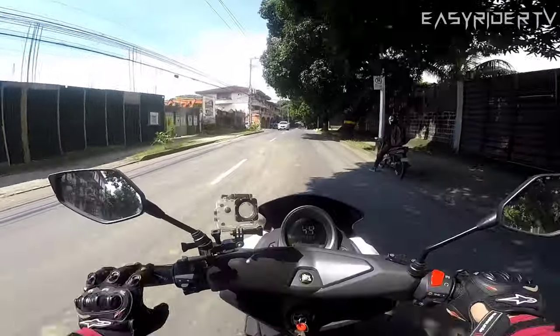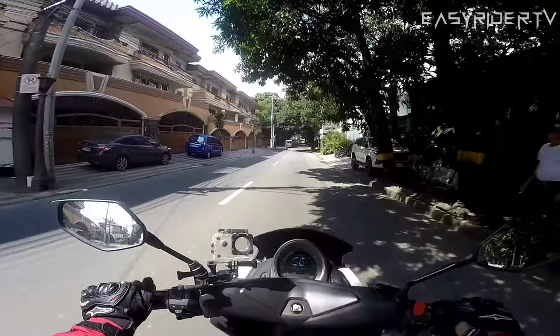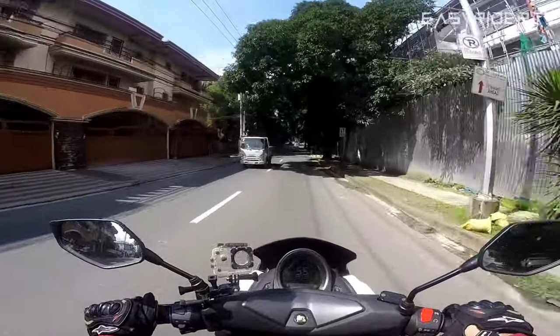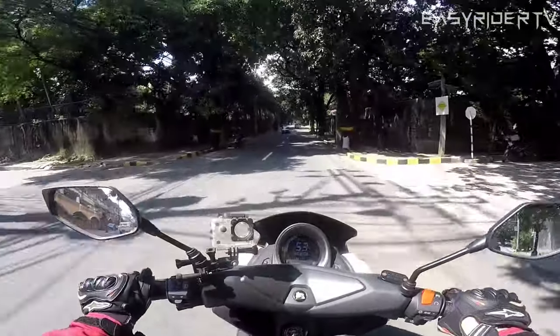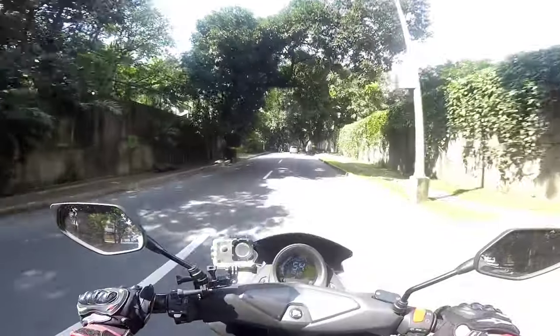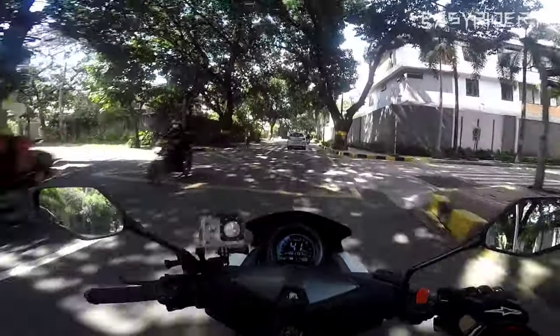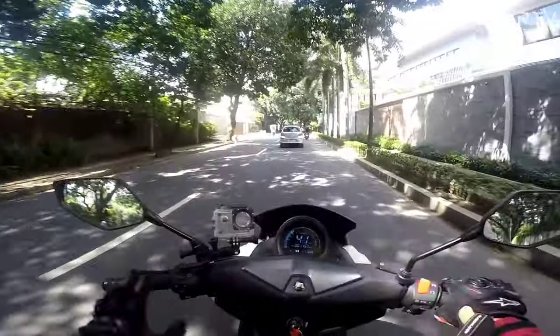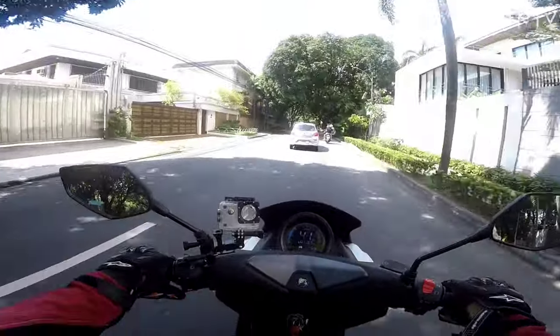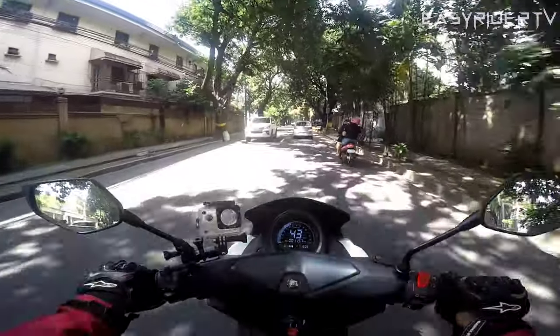Ngayon mga idol, ako ay lubos na natutuwa, kasi bumuo nga yung sinasabi ko na magkakaroon tayo ng tamang arangkada. Salamat talaga kay Two Wheel Adventure at sinubukan nyo yun. At least ngayon, hindi na ako nag-iisa na nagpapatunay nun — dalawa na kami. At kung tutuosin mga idol, mas malakas pa yung arangkada niya kaysa sa motor ko.